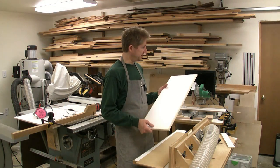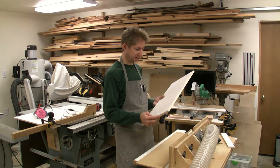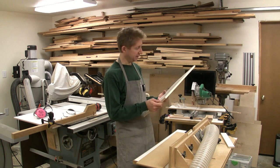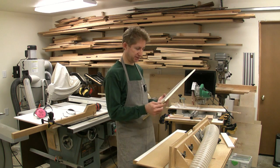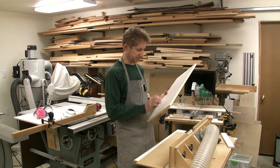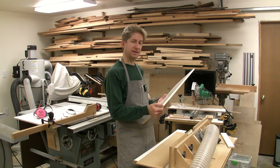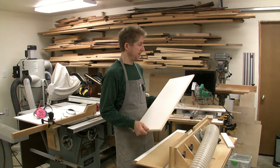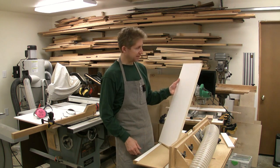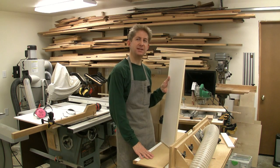This drawer front is nearly complete. I have finished applying the edging to the two ends and flush trimmed it with the router table, just as I had done with the other two sides. The only thing left to do is to flush up these protrusions with these surfaces, and I'll be doing that with a combination of a hand saw and block plane, then just some light sanding. And this drawer front is complete. That is how I apply edging to my sheet goods. Thanks for stopping by.